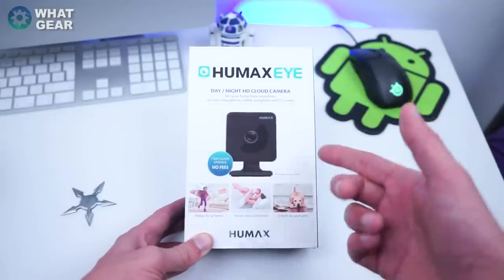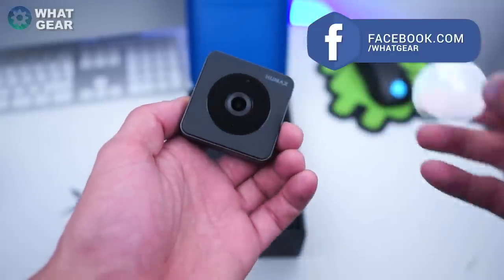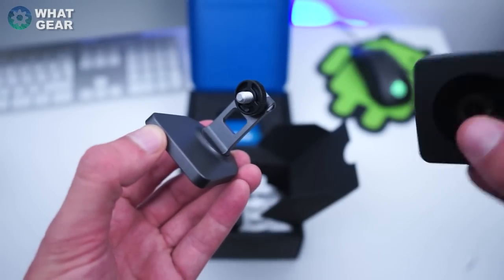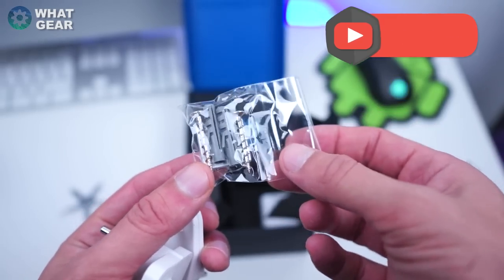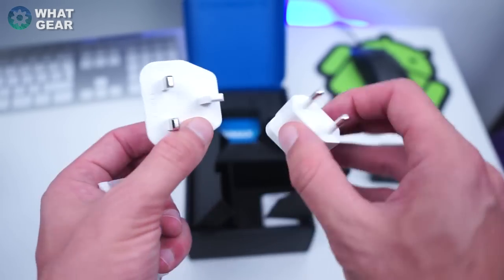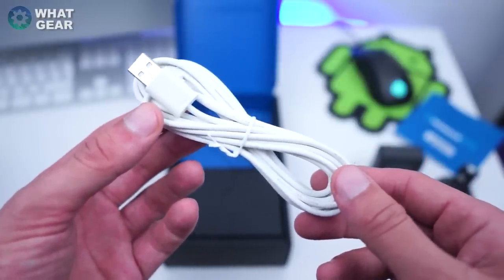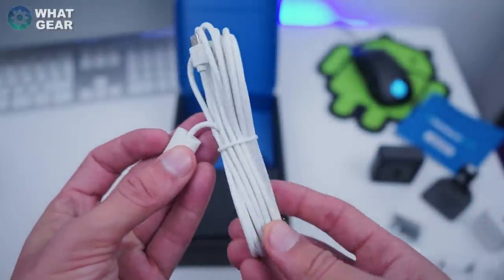I'm going to unbox this now and take a quick look. The camera itself is really really compact — looking at the box I didn't think it was going to be this small. It's super lightweight and uses USB power. Here's the mount — the camera literally just screws onto it. They also provide screws and wall plugs to fit this to the wall, along with a European and English three-pin power adapter, the power supply itself, a user manual, and a really long USB power cable.